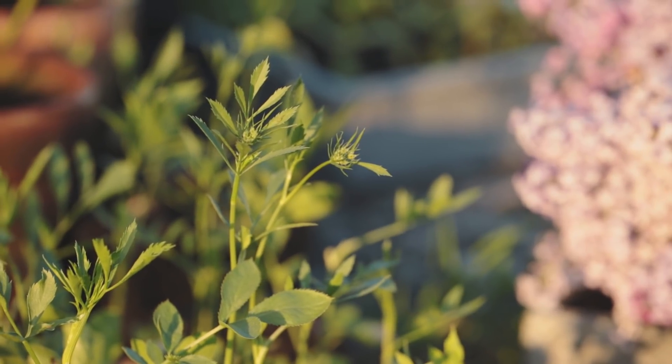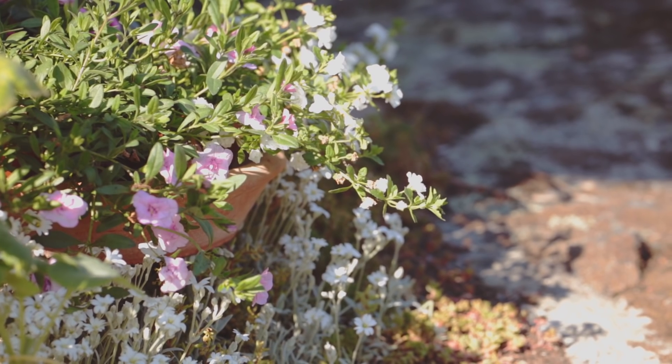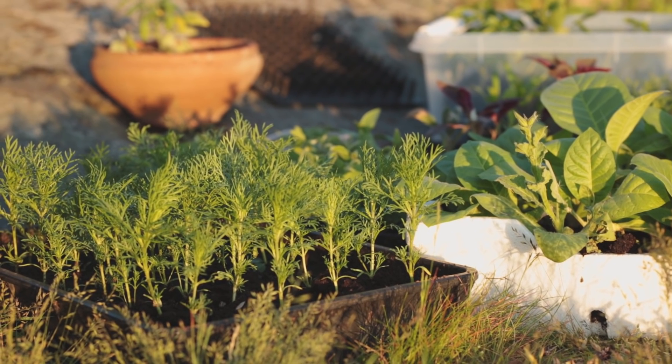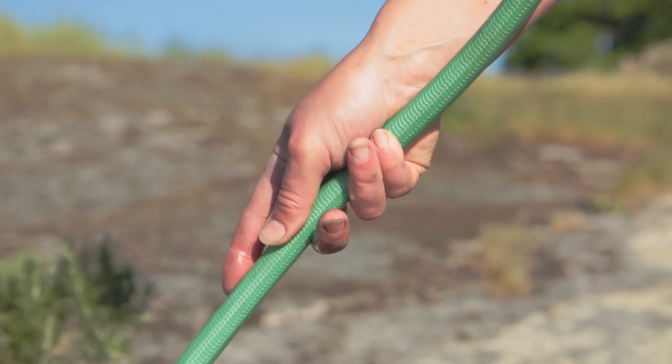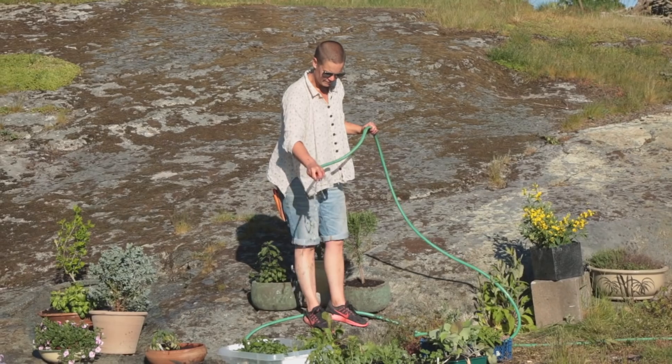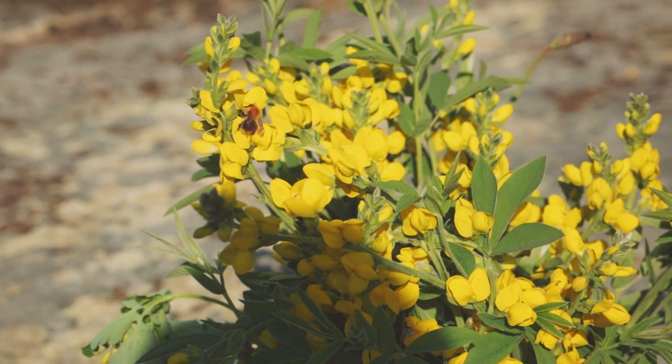I mina trädgårdar försöker jag blanda upp grönsaker med blommor eller extra färgstarka grönsaker som bryter av mot allt det gröna. Jag brukar odla extra mycket av ett gäng växter som kan användas på olika platser och tacksamt piffa upp både högt och lågt.